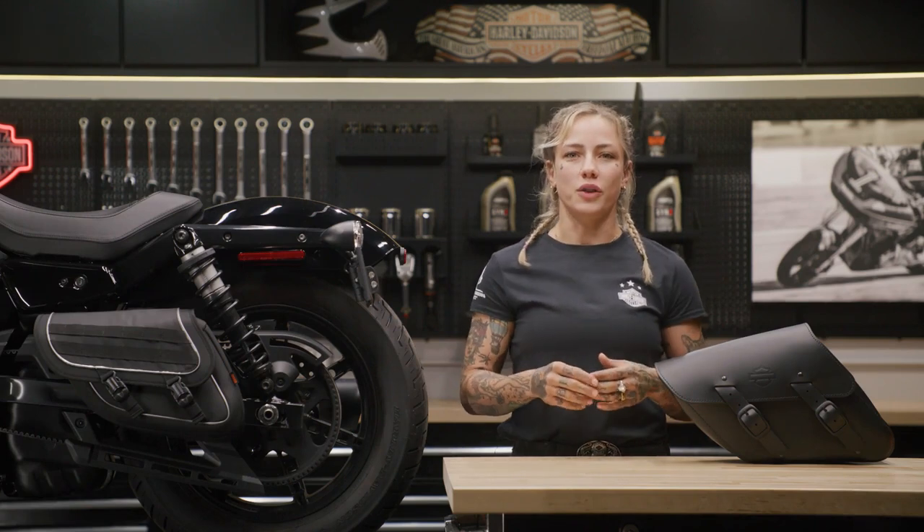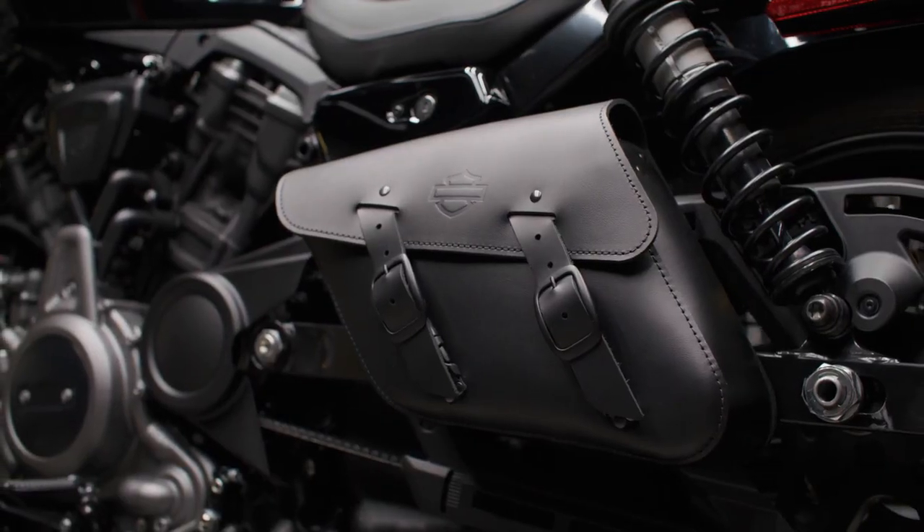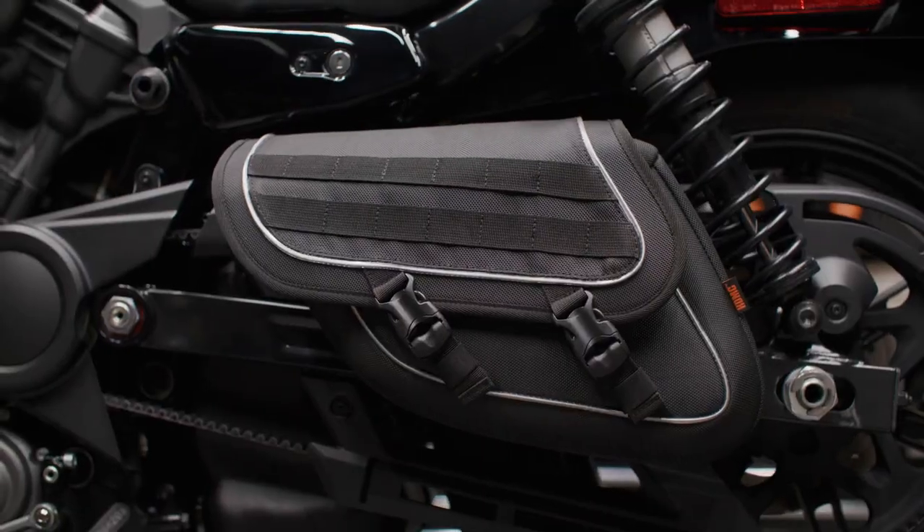Straps are used to mount the bag on the motorcycle's left side swing arm, and a swing arm bag support is necessary for installation. For those of you who love a good lean around turns, don't stress, because these bags are designed to not affect the motorcycle's lean angle.